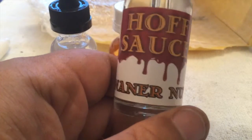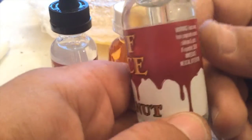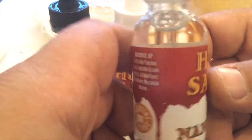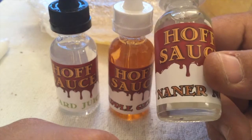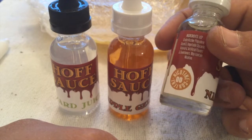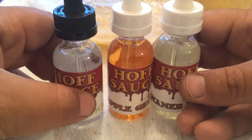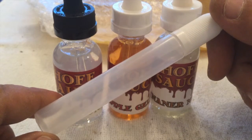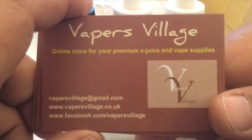And then this one is Nanna Nut. So I don't know what flavours these actually are, so if you can wait until my review for these. I'll inform you unless you know you can always comment below to tell me what these are before I do my review on them. So I have some hoff sauce juice, one unicorn bottle, and some cards as well.